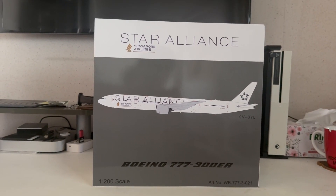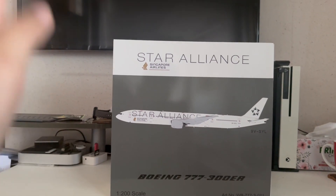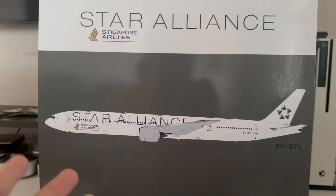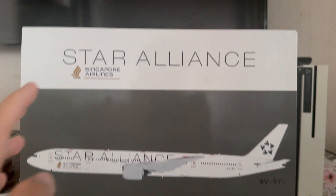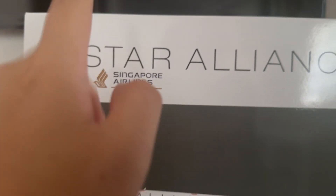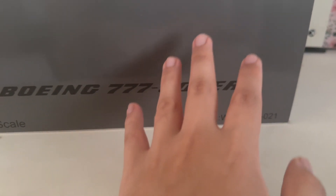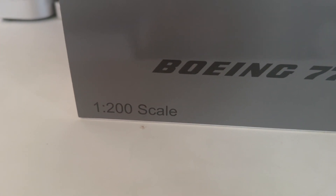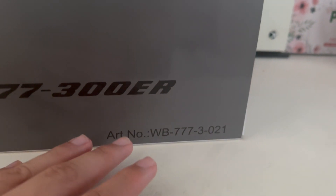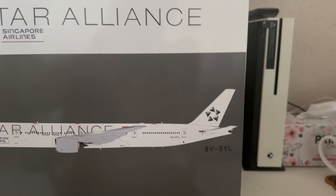Before I dive into unboxing the model, let me show you the outside of the box. On the front you've got your typical Star Alliance photo of the Singapore Airlines Triple Seven 300ER in a very nice all-white livery. You've got the Star Alliance logo at the top with the SIA logo at the bottom, along with the Boeing Triple Seven 300ER wording and the product number at the bottom corners.